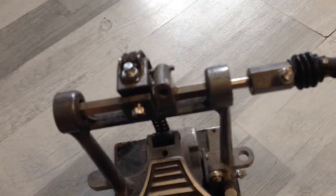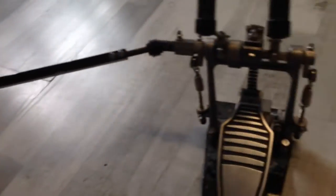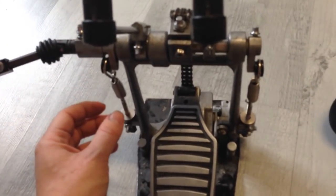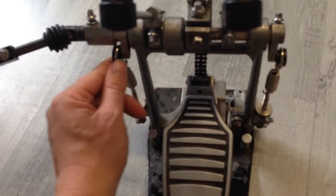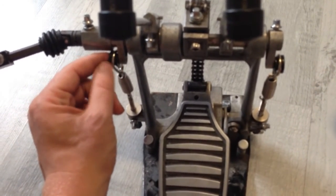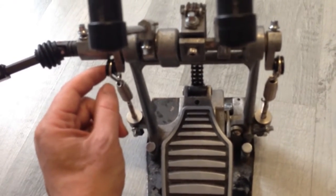That's what I did here, and I put the pedal together. But I can see that this spring here is in the wrong direction, so I have to change that and I will be back.